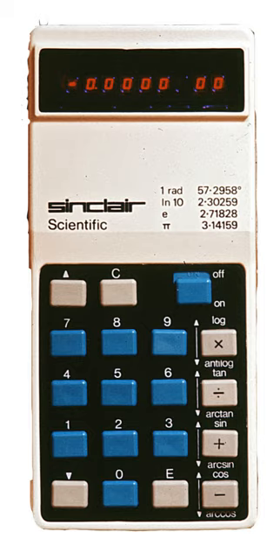The Sinclair Scientific Calculator was a 12-function, pocket-sized scientific calculator introduced in 1974, dramatically undercutting in price other calculators available at the time. The Sinclair Scientific Programmable, released a year later, was advertised as the first budget programmable calculator.